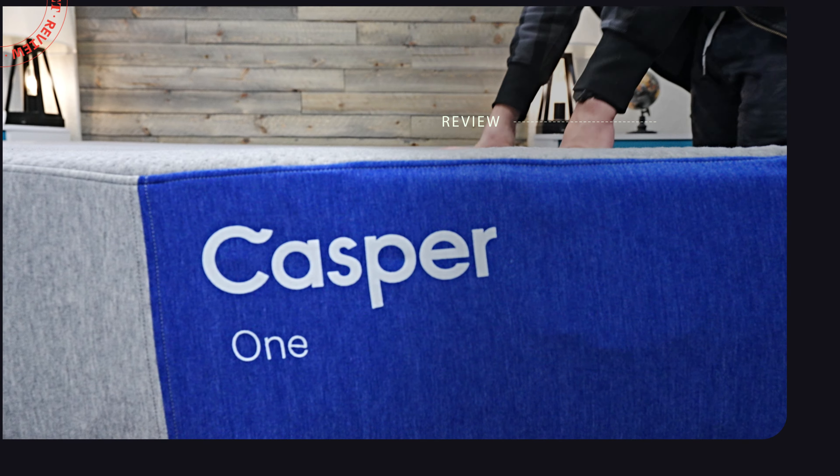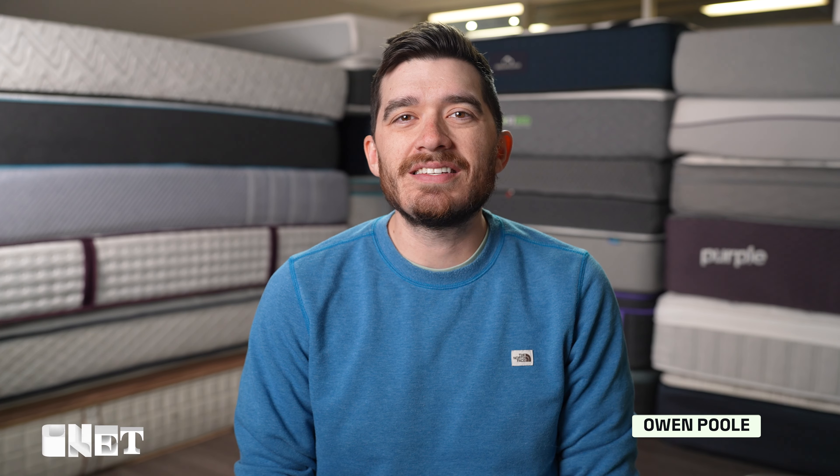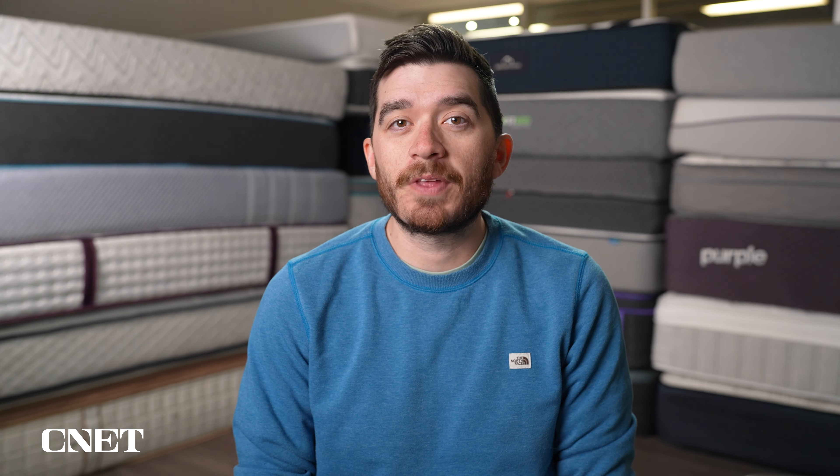So what's the story behind the brand new Casper One Foam Mattress? We'll be talking about that in today's video. This is Owen and Acinet, and we have the top five things you need to know about the brand new Casper One Foam Mattress.